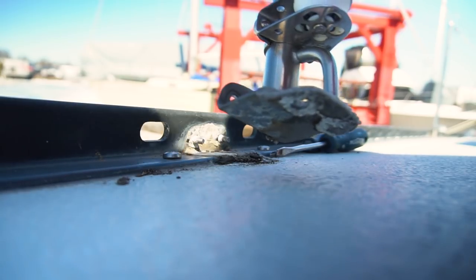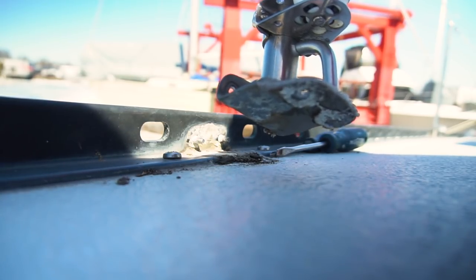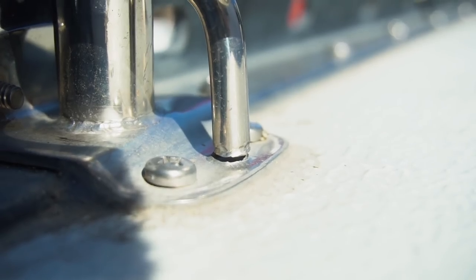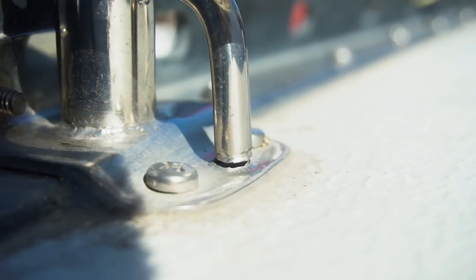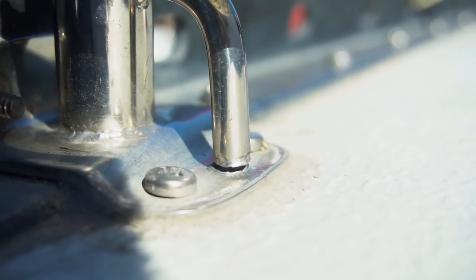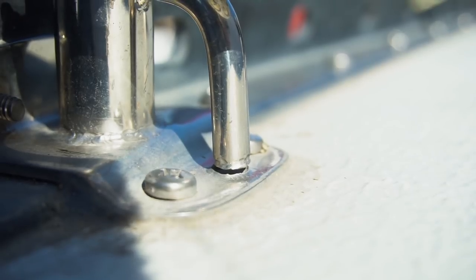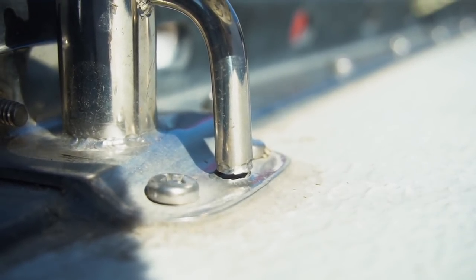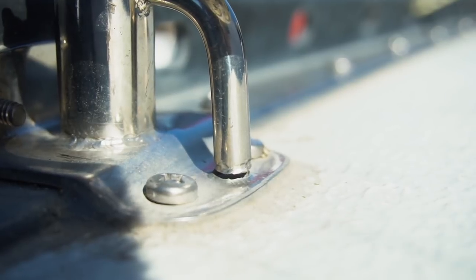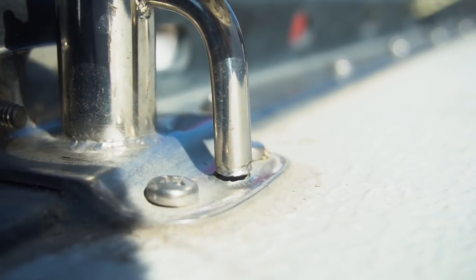Don't put silicone — it doesn't actually seal it and water comes in. I'm removing most of the stanchions because some of them actually cracked at the bottom, you can see right there. So we're going to try to have them re-welded and at the same time we're going to be able to re-bed all of them, because someone used silicone which doesn't prevent water from coming in.